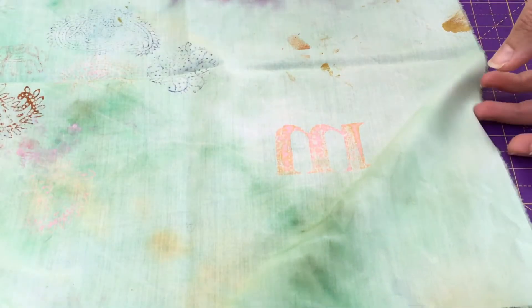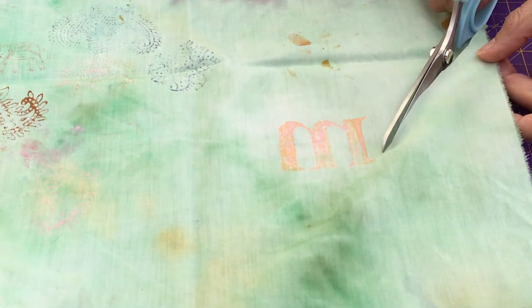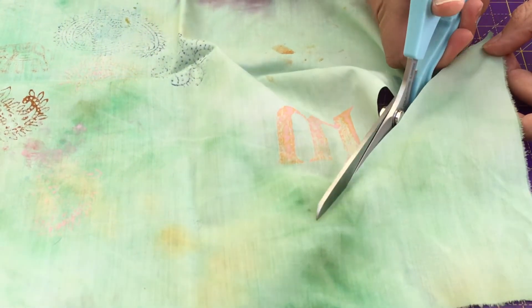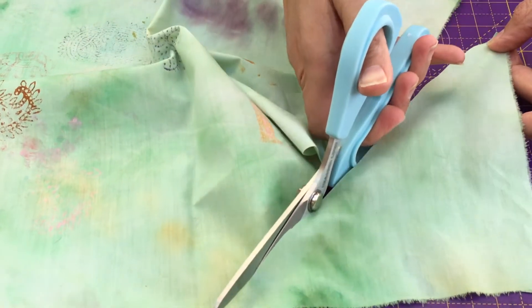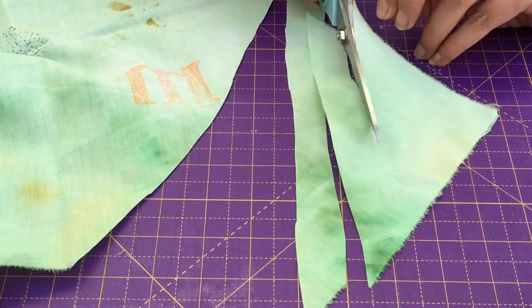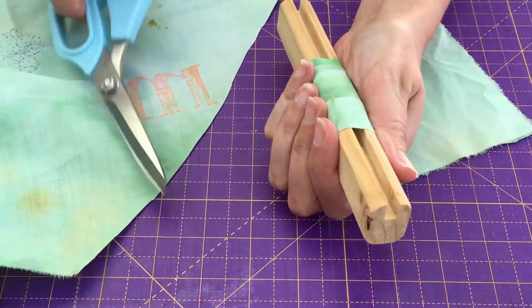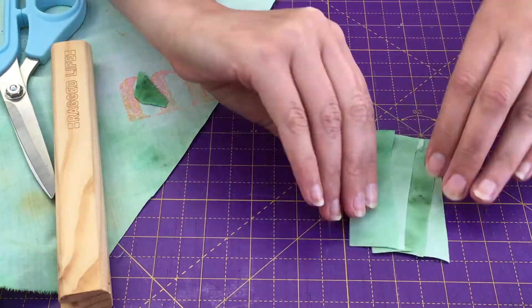If you're not sure what bias cutting is, it's quite simple really. If you have a quilting ruler, all the better, but all you need to think about is the fact that fabric is generally made of a warp and a weft. The bias is the 45-degree angle between the two, so as long as you cut on the 45-degree angle — which is also usually where you get the most stretch in a fabric — your fraying will be much much less.